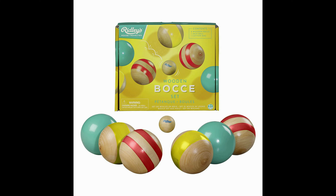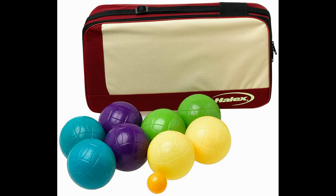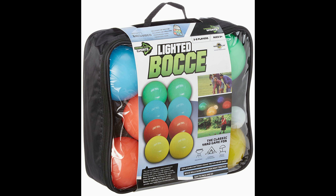The balls can be made up of wood, metal, molded rubber filled with water, or with internal lights so that you can play in the dark.